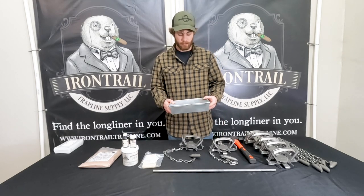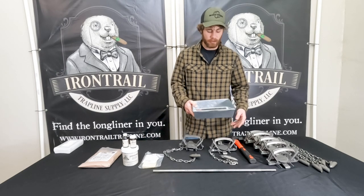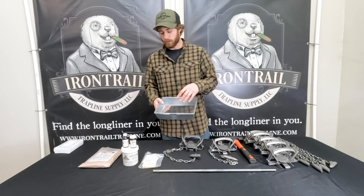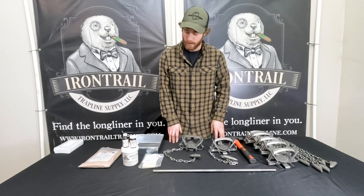After you do that, you're going to take the sifter you have in the kit and just sift your dirt over it. This keeps all the debris out from the jaws and stuff like that on your trap.